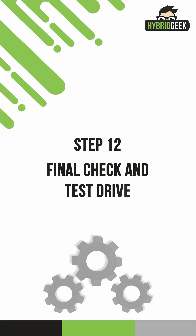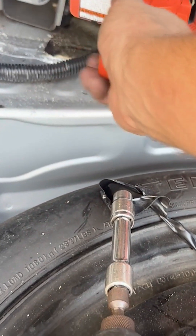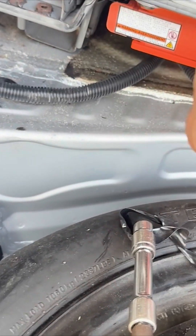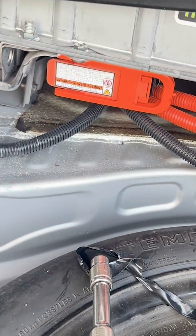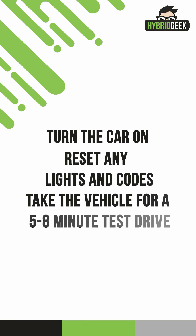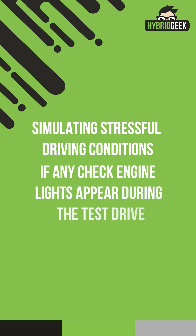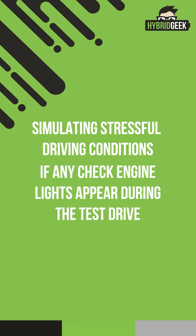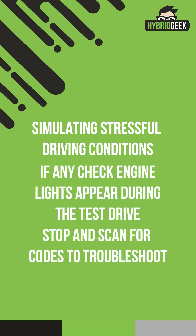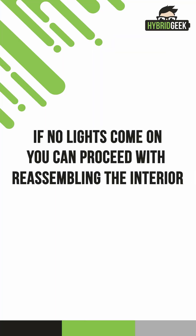Step 12: Final check and test drive. With everything back in place, it's time to reinstall the orange safety plug. Before you finish reassembling the rest of the interior, turn the car on, reset any lights and codes, and take the vehicle for a 5- to 8-minute test drive, simulating stressful driving conditions. If any check engine lights appear during the test drive, stop and scan for codes to troubleshoot. If no lights come on, you can proceed with reassembling the interior.